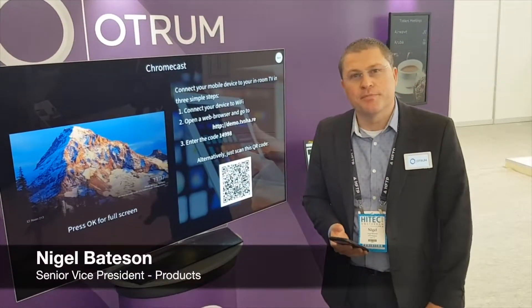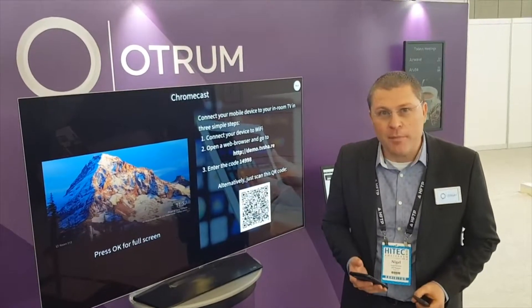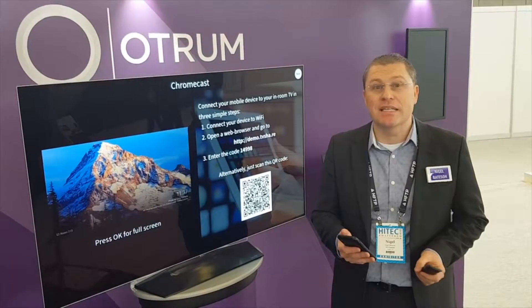I'm Nigel Bates from OTRALEP. We're getting a lot of questions and a lot of interest about one-step Chromecast authentication. I'm going to show you just how easy it is.